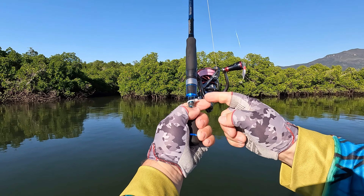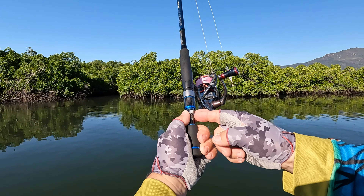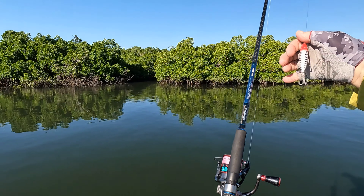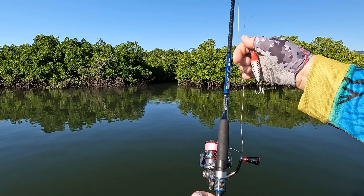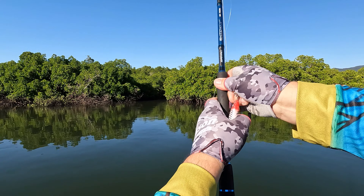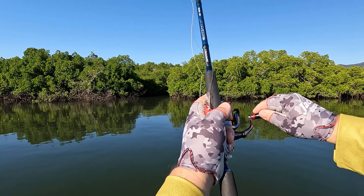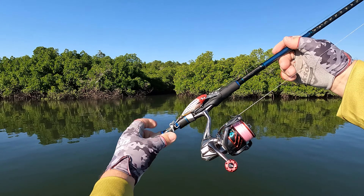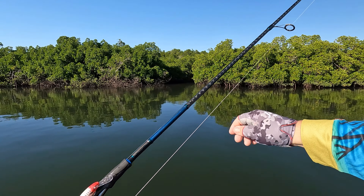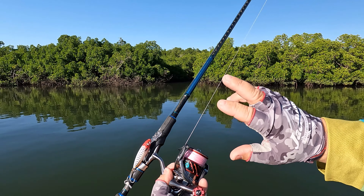What I've done is get a simple split ring and a little cable tie and put it down the end there. At the end of each session, put the hook through there, tighten it up, and it'll sit nice and neat towards the end of the rod. It also stops it from tangling in other areas.